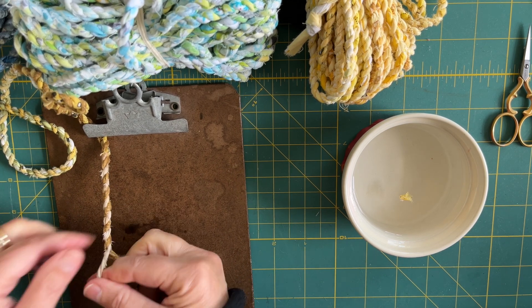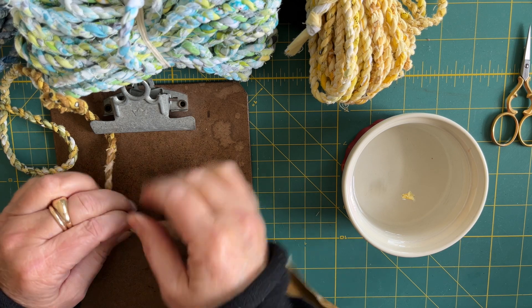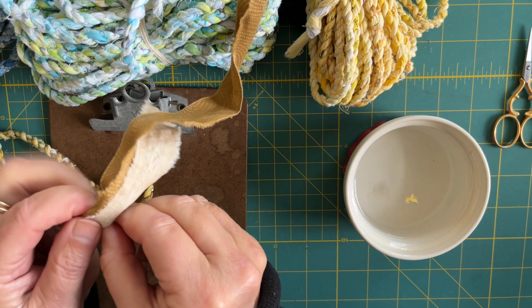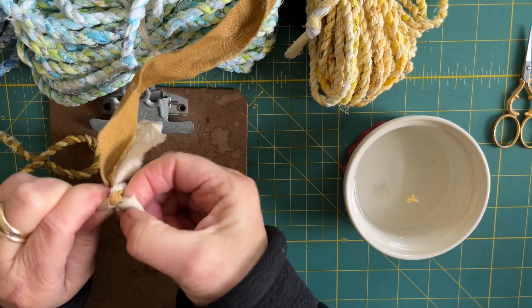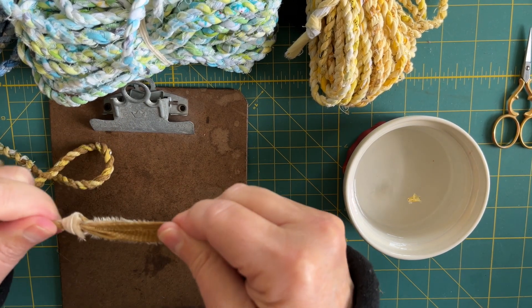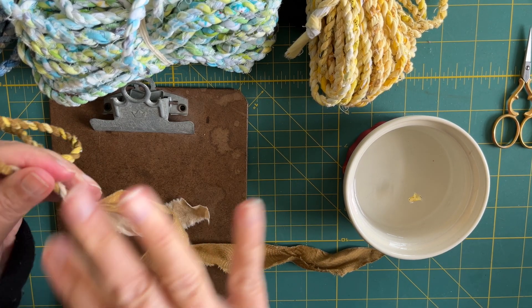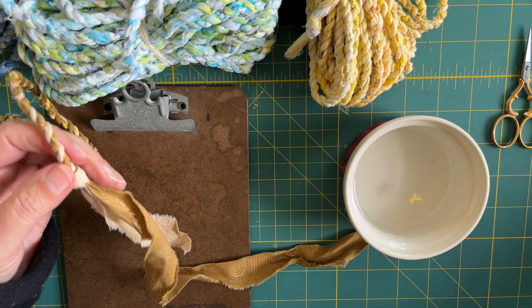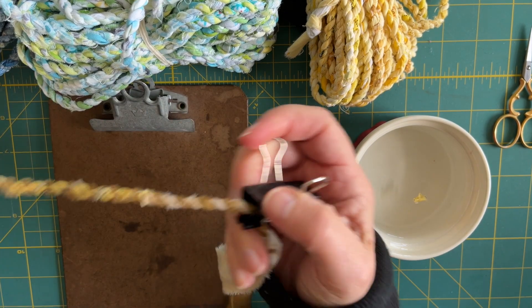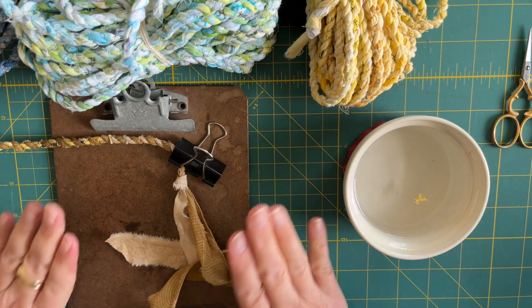So you get the idea now, I hope. When I'm done — I'm just going to pretend I'm done here — I just tie a knot at the end and I'm finished, and then I would cut this off. Now, if I want to just keep it because I'm going to come back to it later, that's when I'm going to use my clip — I just put the clip on there and come back to it later. But if I'm done and I want to use this to wrap a book or something, I just tie a knot.